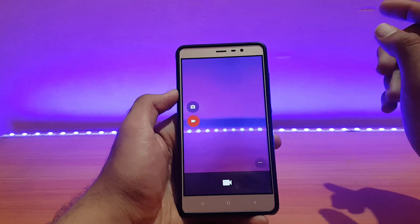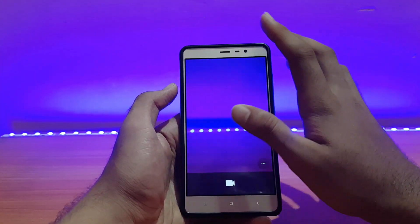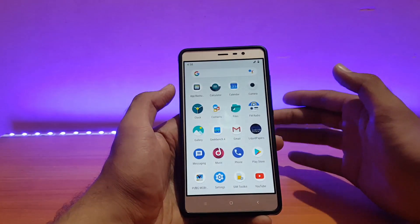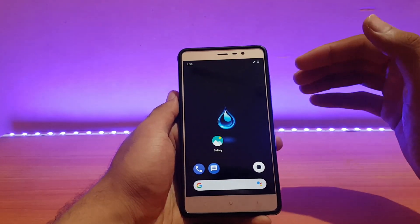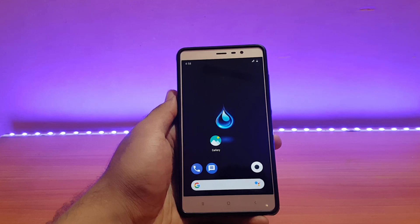For the camera, everything works fine, but 4K video recording is bugged. It just shows 'can't connect to the camera' error. This is annoying because 4K works on some other ROMs but not on this one.